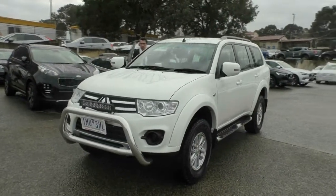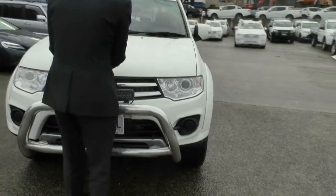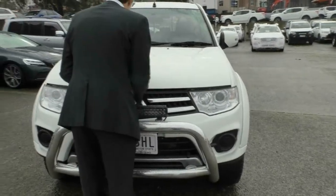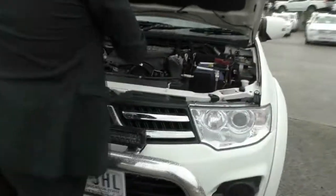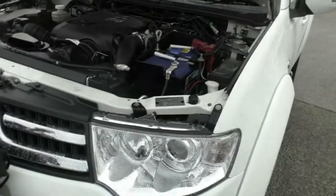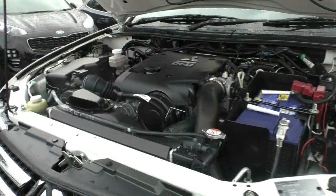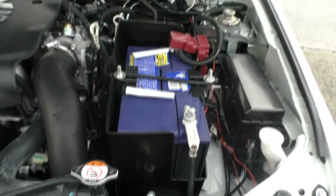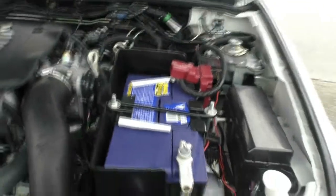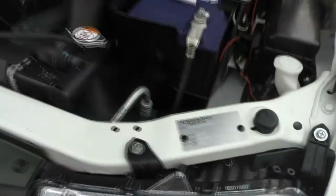By popping the bonnet on the driver's side and moving around to the middle, we can use the lever to pull it across and pop the bonnet up. Even the engine bay has been absolutely fantastically looked after — it's very, very clean. No corrosion on the battery terminals, which is another testament to how well looked after this car is. This is the 2.5-litre turbo diesel engine, which puts out 131 kilowatts of power and 350 newton metres of torque.